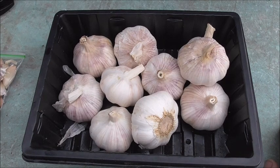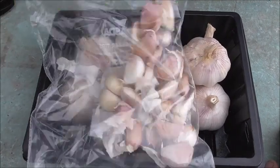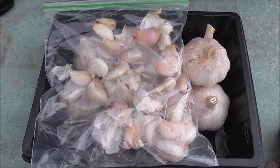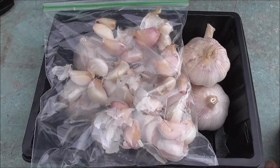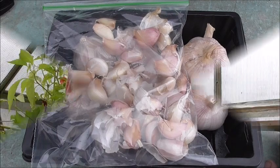I thought I'd show you this quick video on how I prepare my garlic. I've got about another week for them to germinate inside the plastic bag. I'll come back and show you exactly what I mean in about a week's time, and then we plant them straight in the ground.